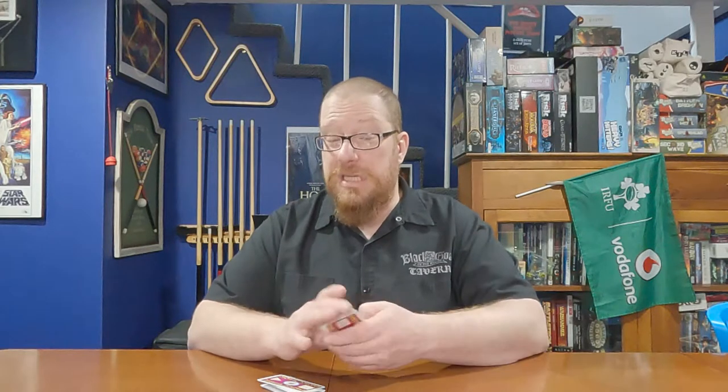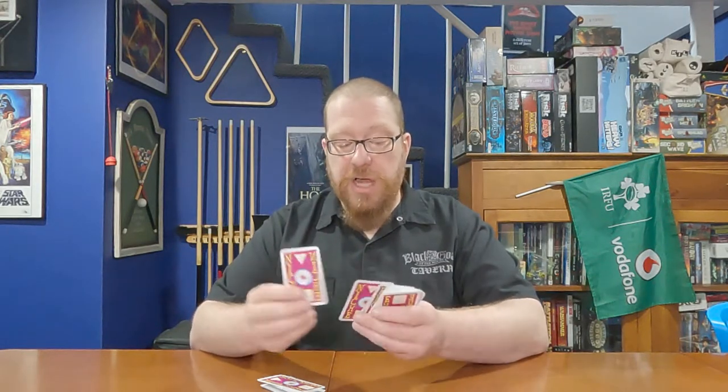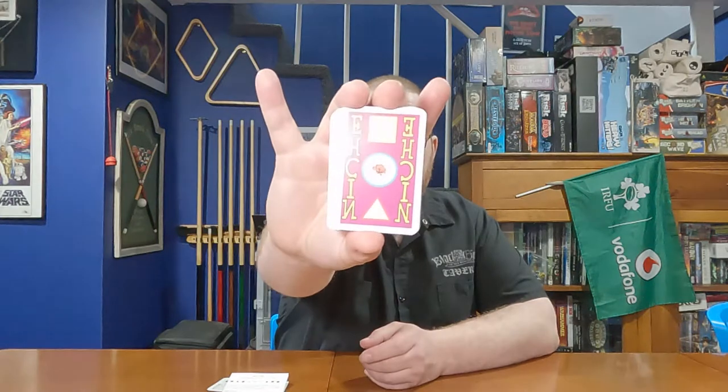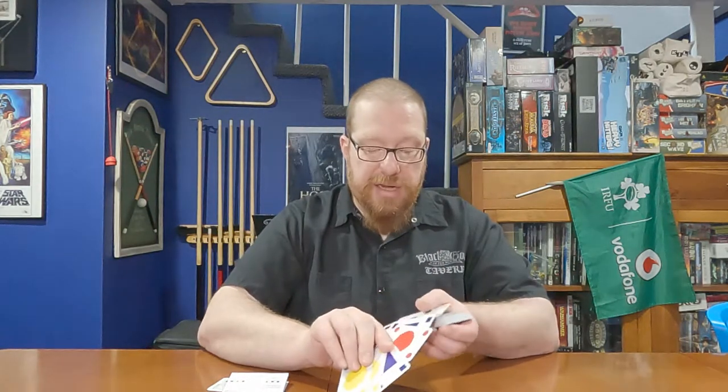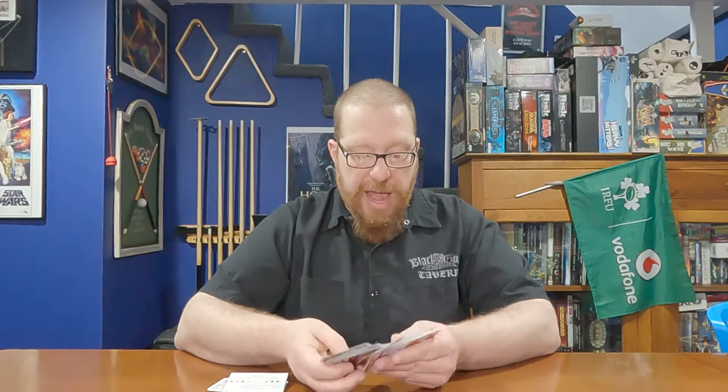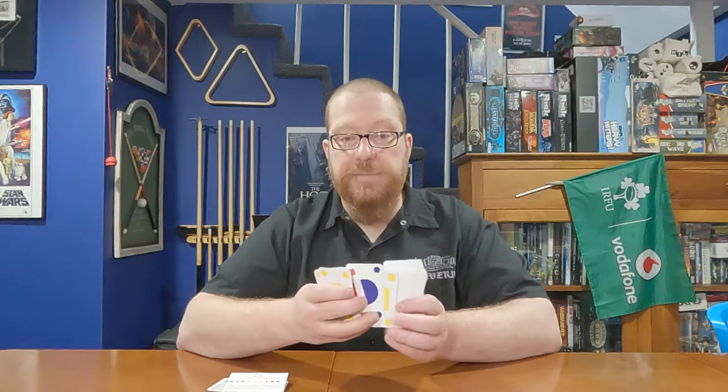The age rating of six and up is actually pretty accurate — this game is really easy to learn. The majority of the components are cards along with the rules. The back of the card deck is uniform, and the fronts feature tons of different shapes and colors: squares, circles, and triangles in blue, yellow, and red. Those shapes and colors are very important for how the game plays.